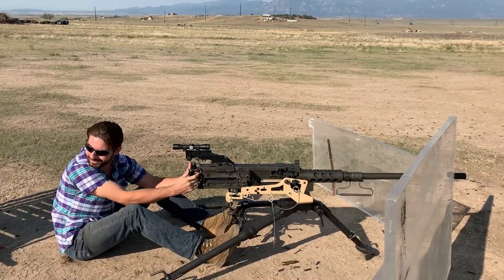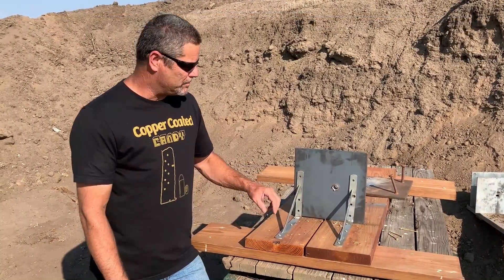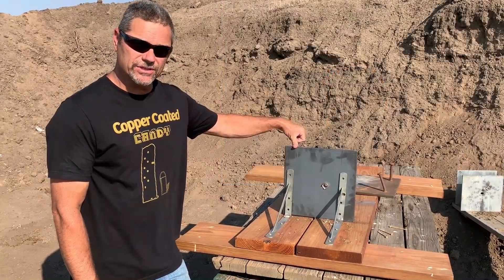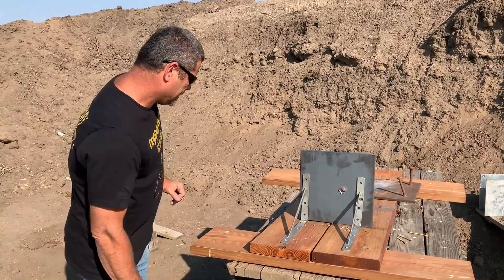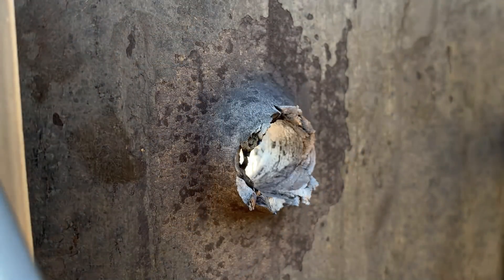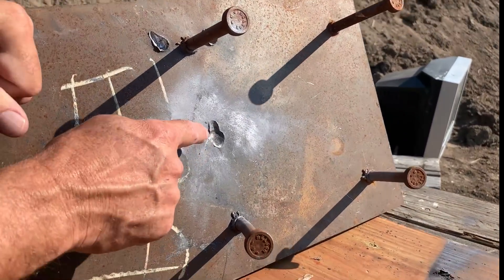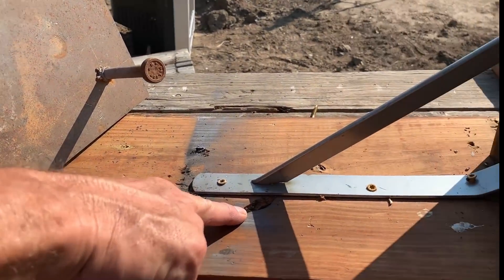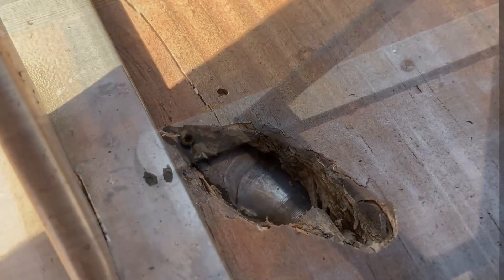That just hit my truck. Alright, good shooting there, Justin, with the Ma Deuce. So it blew right through the three quarter inch. Again, that was a Yugoslavian ball round which has a mild steel core. And if you come around to the back side here, you can see where it exited. It then hit our deflection plate, our lead trap, and embedded itself right there — you can see the projectile right inside the wood.